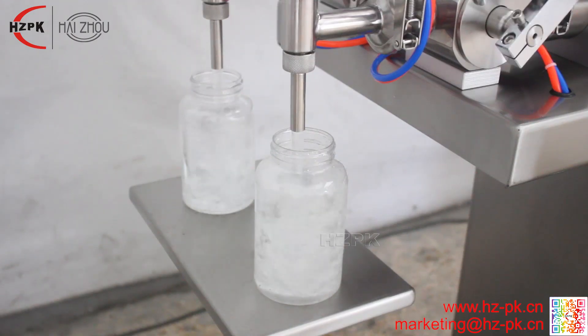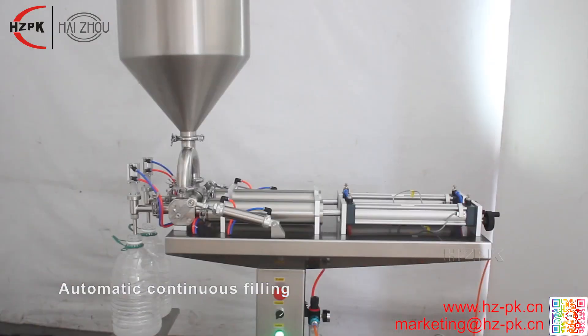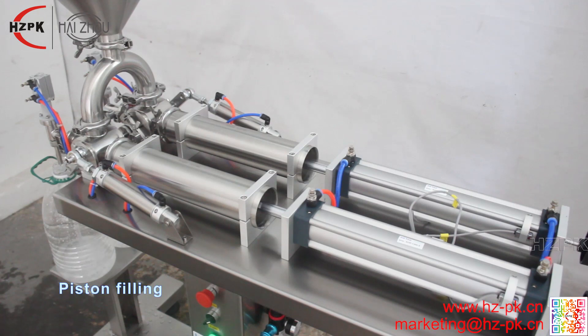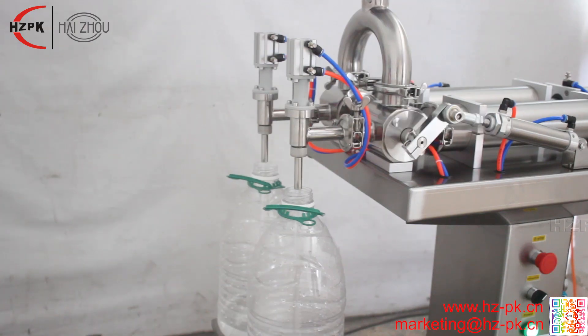The filling volume can be adjusted by rotating the roller. Piston filling is controlled by a high quality cylinder with high filling accuracy. The filling speed and filling interval can be adjusted by the throttle valve. The machine complies with CE certification.